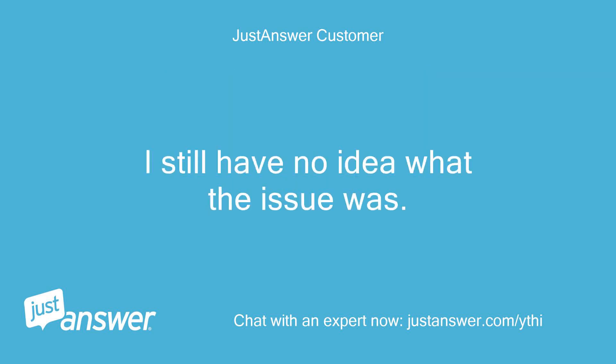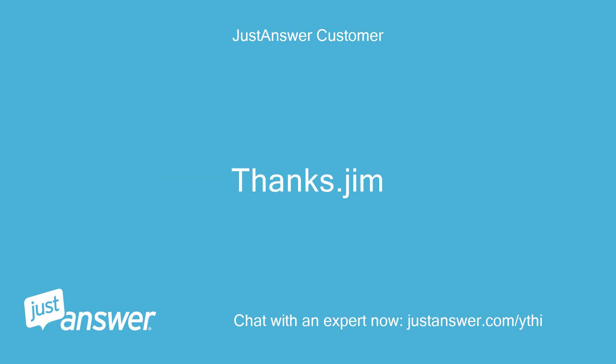I still have no idea what the issue was. Thanks, Jim.